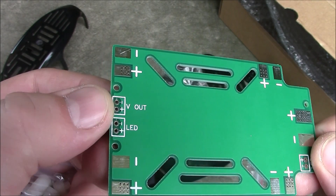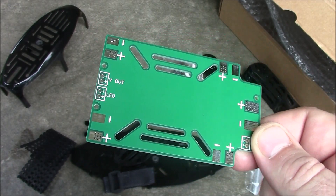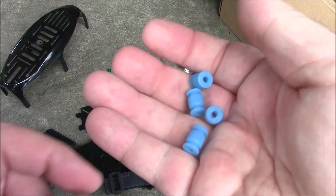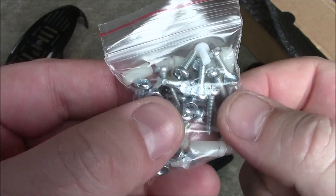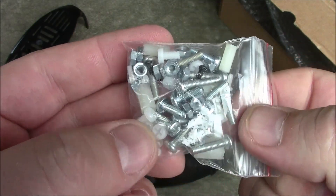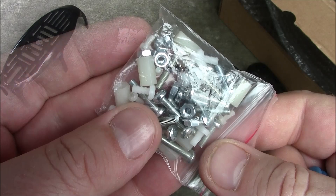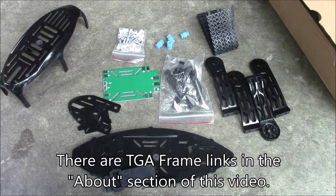It looks like it has 4 points for your ESCs, the input power on the back, and a couple of voltage outs for your LEDs or maybe your flight board — because the CC3D can run off of a 4S battery pretty easily, and I've done it and it works fine on multiple quadcopters. These are the little rubber standoffs. And then we've got this bag of screws that includes all the screws to put it together, including some spacers for your flight board. TGA Frame has a great build video on putting this together.